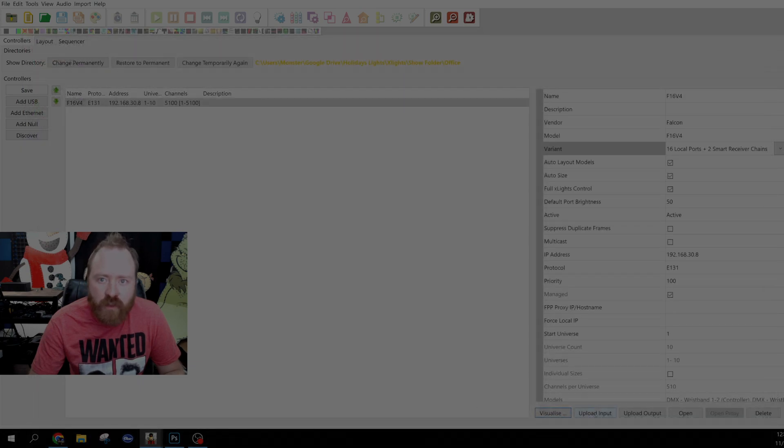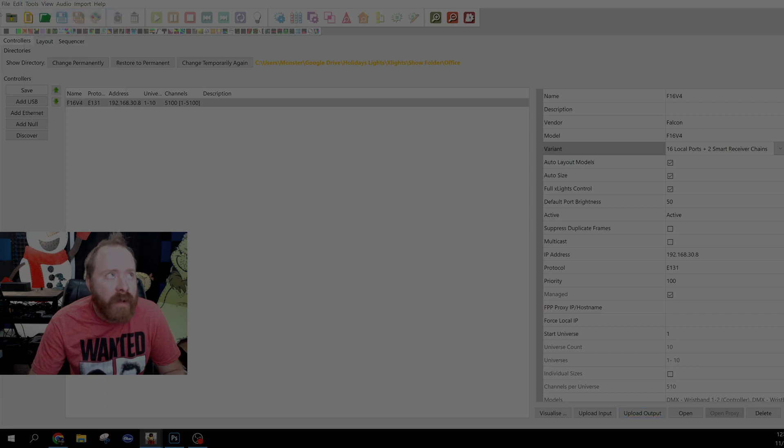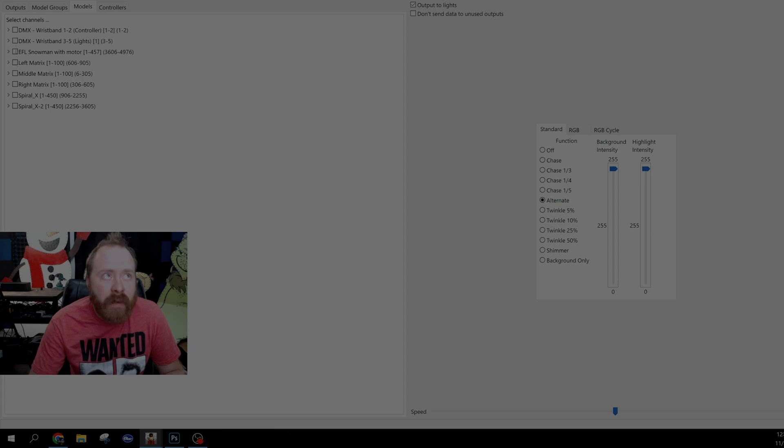Then you want to upload input and upload output — that will rework everything and make sure it's all ready to go. You can then go over to tools and test right from Exlights. Come over to the models tab, pick which prop you'd like to light up, click on the snowman, and it will light up. And there you have it.